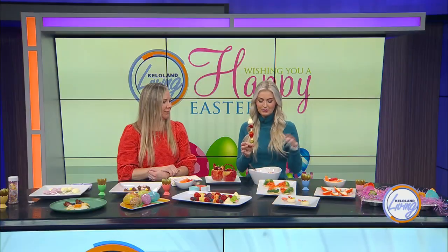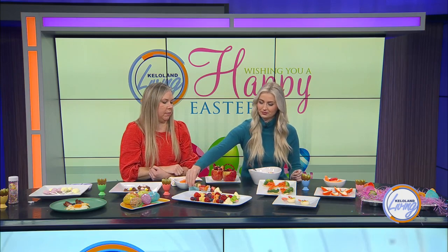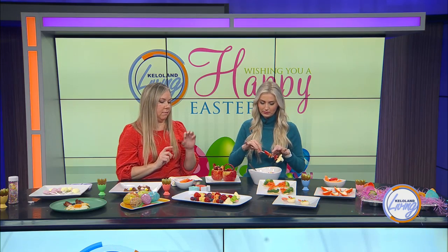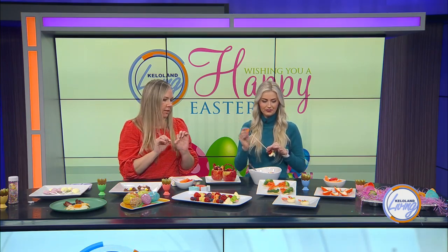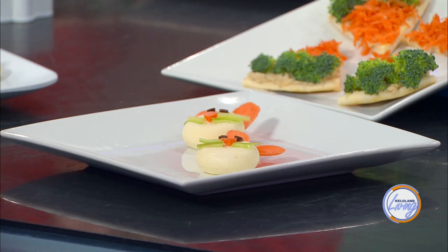Moving on, we have a couple more options. So cute — just like little carrots: used pita bread, just cut into triangles, with hummus and then shredded carrots and broccoli for the top. It's a fun one. With kids, they can do the shredding of the carrots, they can spread the hummus on, or you can use a thicker ranch dip too. This little Easter bunny uses Babybel cheese, little pieces of celery for the whiskers, baby carrots for the ears and the nose, and then little chocolate chips for the eyes.